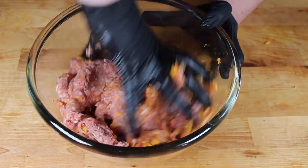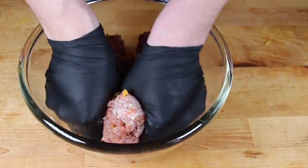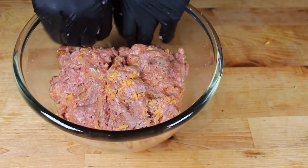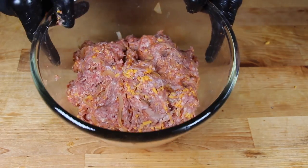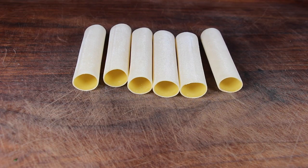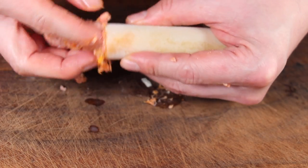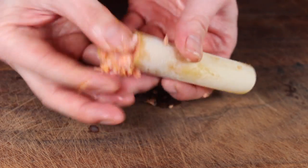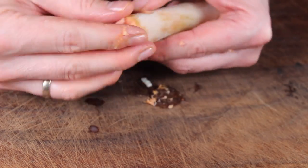Take ground pork and add barbecue rub, salted onions, and grated cheddar, then stuff them into cannelloni. I made a video about pulled pork cannelloni recently — this is the next level cannelloni thing.